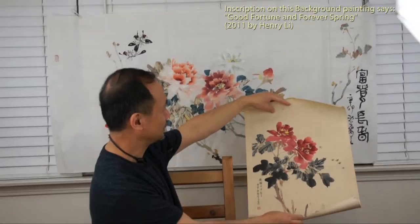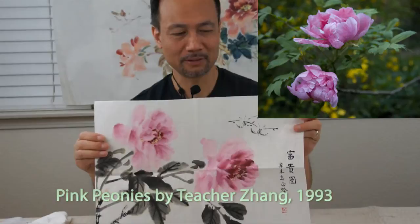The peony painting is very popular in Chinese culture and society, also with the meaning of the symbolism — good fortune for our feng shui flower.